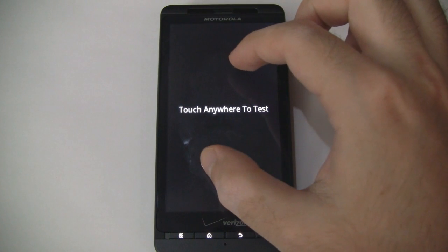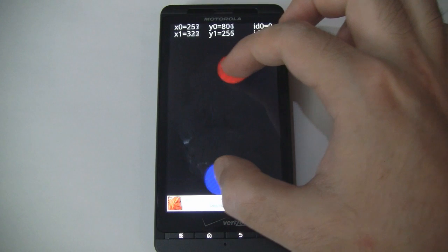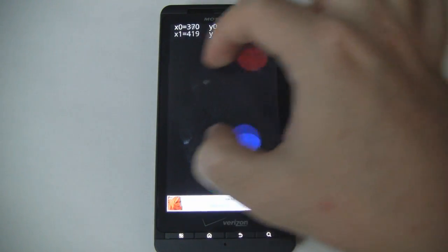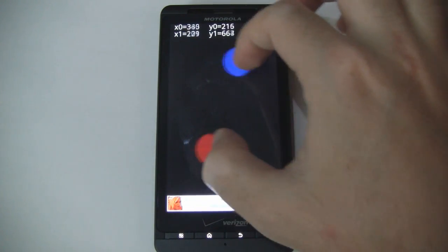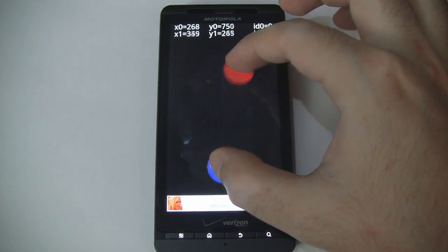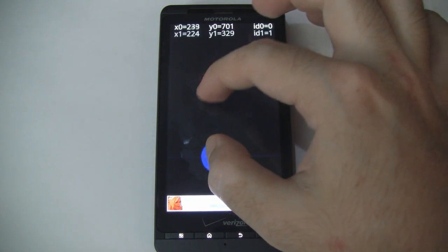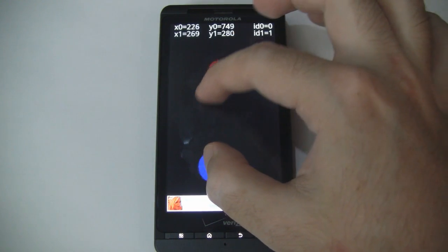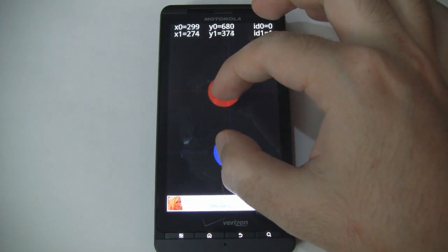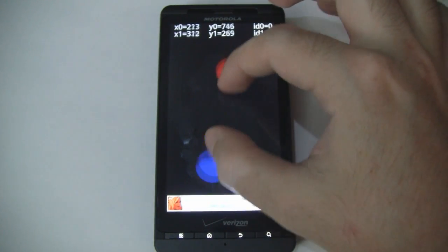Next we'll go to the multi-touch test. This allows you to visualize how multi-touch works on your device. You can see the red and blue circles following my fingers, and it's recognizing my touch points perfectly. If you bring them close together they work just fine — on older devices there was a glitch where touch points would swap places if brought too close together, but that's definitely not happening here.